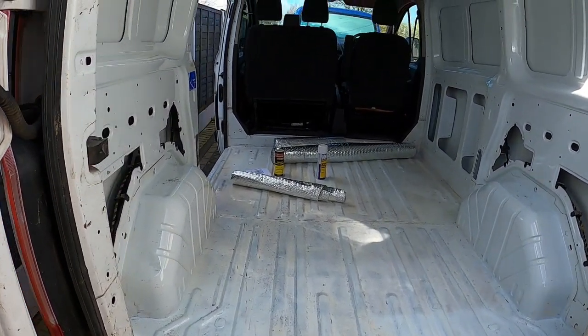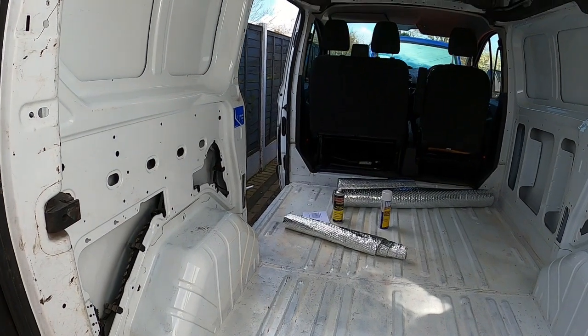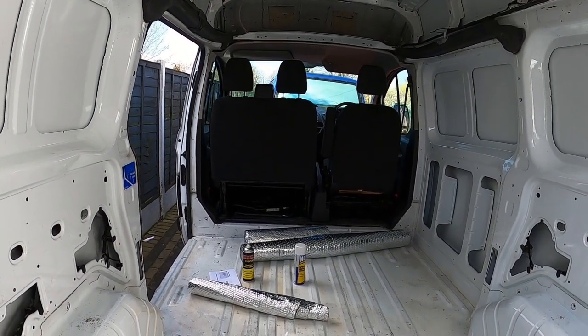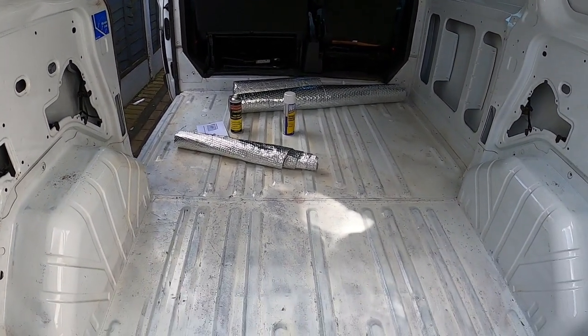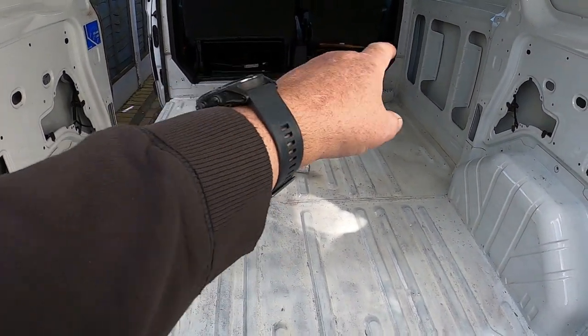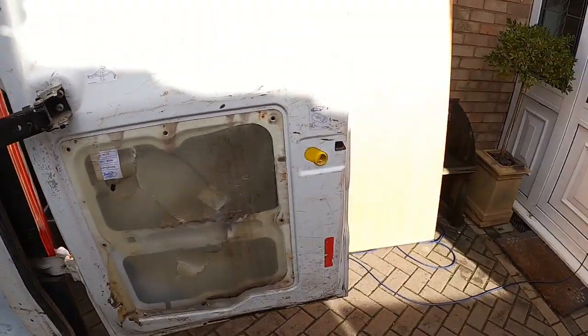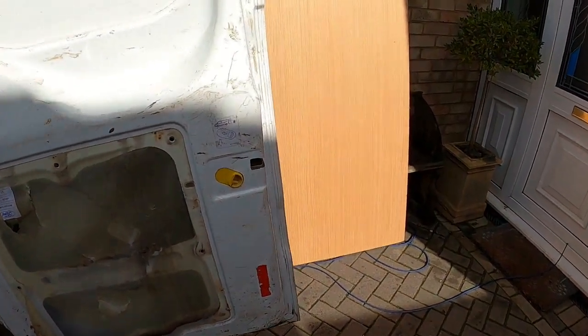Ford Transit Custom campervan build conversion, part two. Today will be the insulation on the floor and 15mm pine cladding.